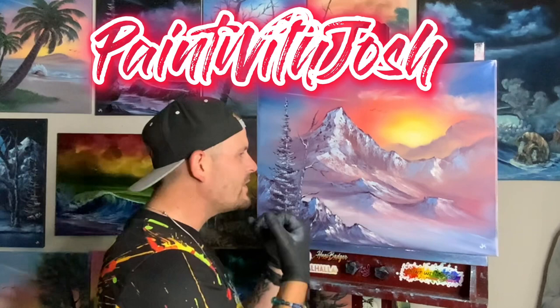Hi guys, welcome back to Paint with Josh. Today we did an 18 by 24 inch gorgeous sunrise over these frosty snowy cold mountains. It was so cold I had to grow a scraggly beard just to paint it for you. You're obviously excited about painting this painting — that's why you clicked on the link. So check the description below, make sure you get all the colors you need, get your canvas nice and wet, and get ready to throw some paint on it.